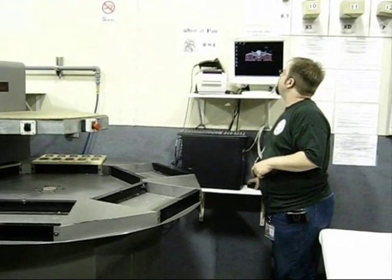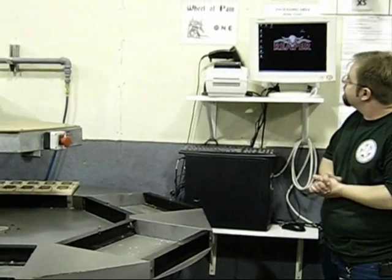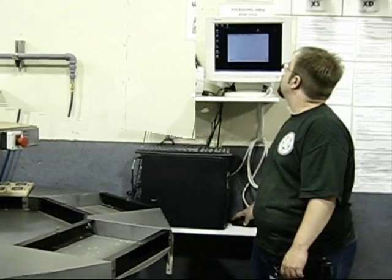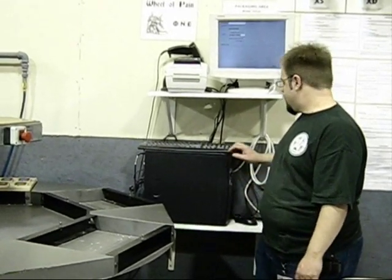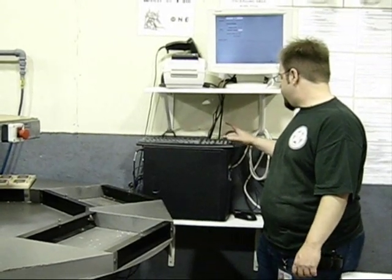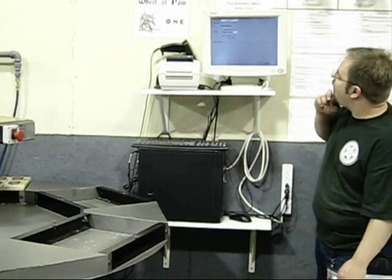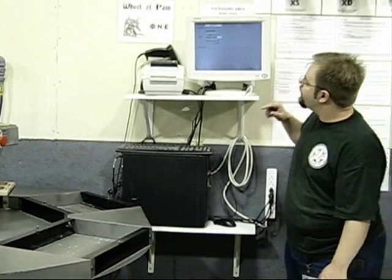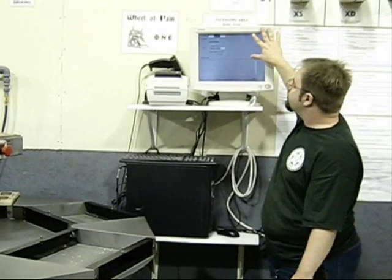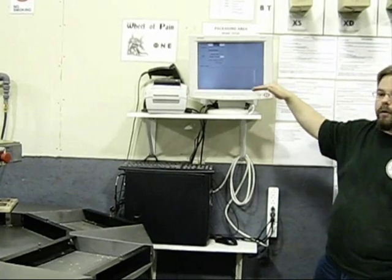The most useful tool we have here at the Wheel of Pain is this software. So let's say we take product number 23-29-77, and that's the Highland Kill Dragon. It's got a whole bunch of pieces. It'll take a second to go hit the database and pull up all the information. It'll tell me everything that goes in it and show me a picture of the figure. Then it's going to give me a list down here of exactly which parts go in it.